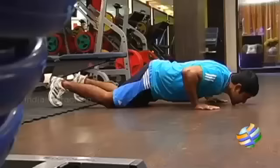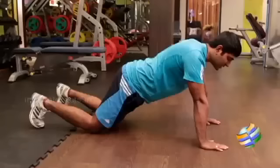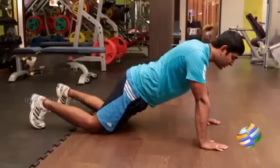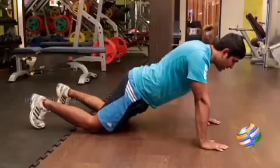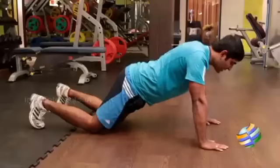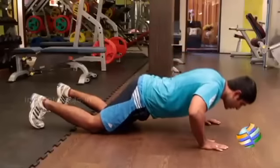Inhale as you go down, exhale as you come up. It's not necessary to go down and place your chin on the floor each and every time. When you're starting with the half push-ups, you can come to a range of comfort. If you have a range of comfort only between this, try to do as many reps as you can.